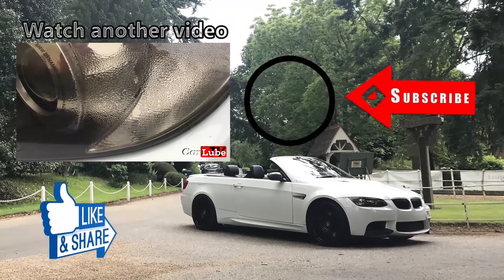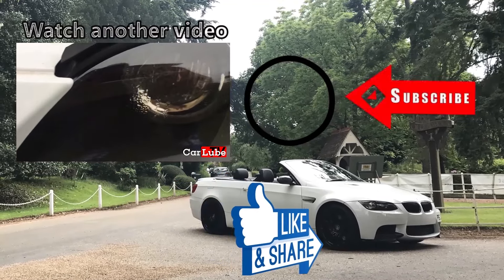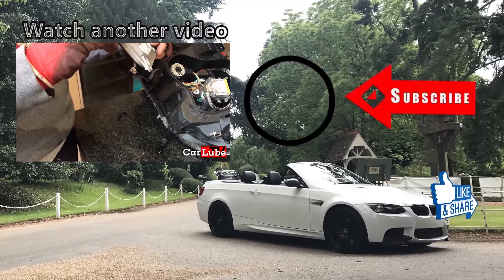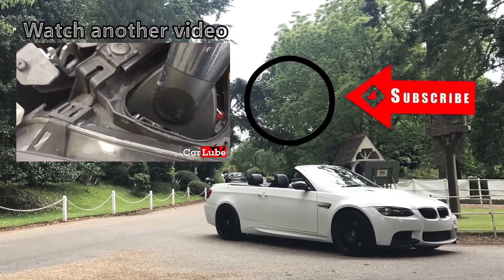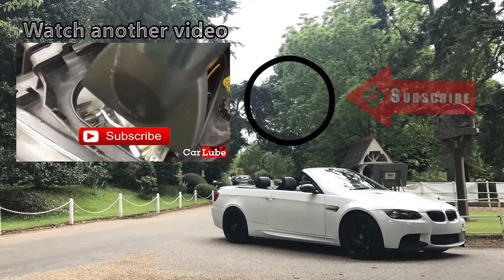Hello and welcome to CarLube. In this episode we are re-addressing headlights hemorrhaging condensation. We have a very moist electrical ballast — that ballast is absolutely sodden. We'll offer a couple of smart fix solutions for when the hairdryer technique isn't good enough because your lights are fried.